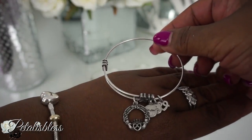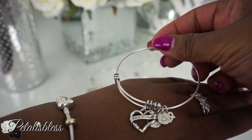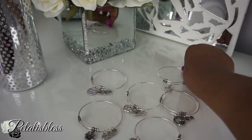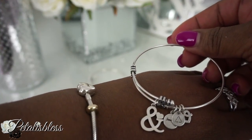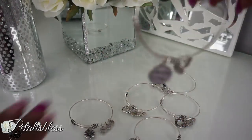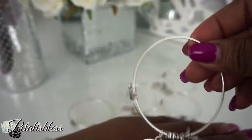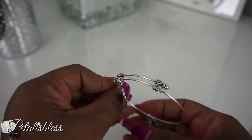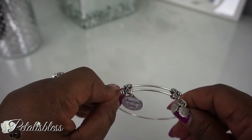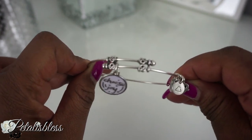There are lots of different kinds to choose from on the site. I got mine in silver — they do have them in gold and other colors too, but I'm a silver girl. I just love the bling, so I chose my sets in silver. And each bangle can be adjusted — you can push it back and forth to make it bigger or smaller, so it will fit anyone's hand.